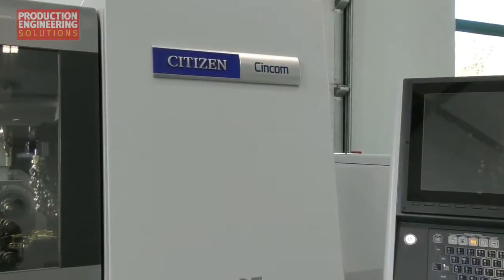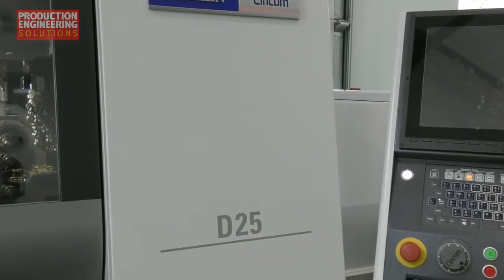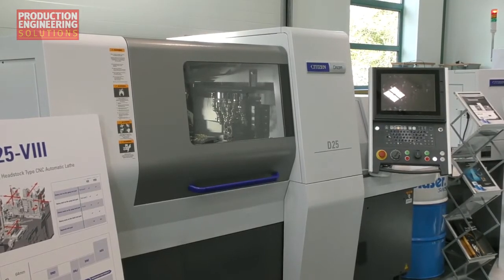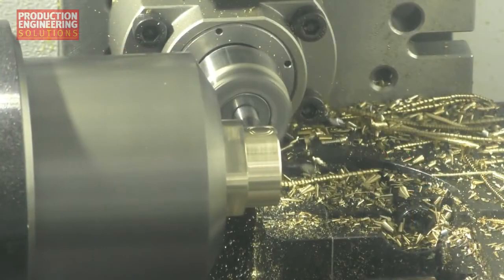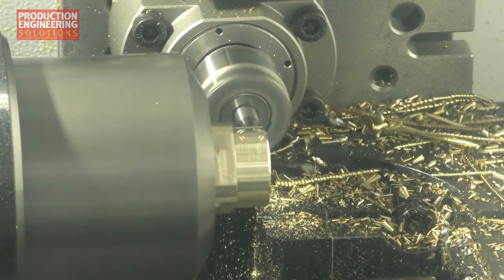The machine that's here is a prototype, with the production models being delivered to customers next year from April onwards. The D25 is a sliding headstock machine first and foremost. Its maximum capacity is 25mm bar size. It has twin gang tooling facility and can carry up to 59 tools, so a very high number of tools can be set at any one time.